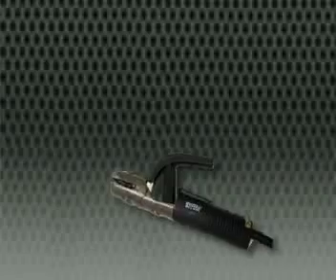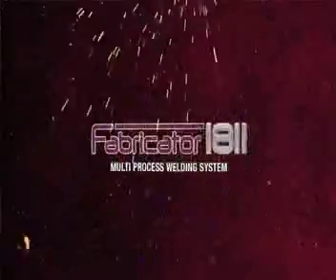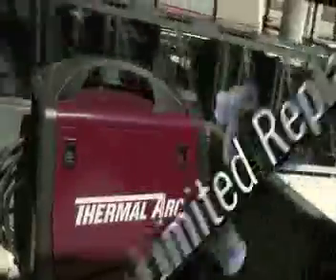Weekend welders, you have been unfairly forced to choose. Small fabricators, you overpaid for industrial features. Gearheads, farmers and handymen, stop settling for less. ThermalArc changes the game. ThermalArc introduces the Fabricator 181i — one machine, three processes, 33 pounds, inverter performance, and a no-compromise warranty.